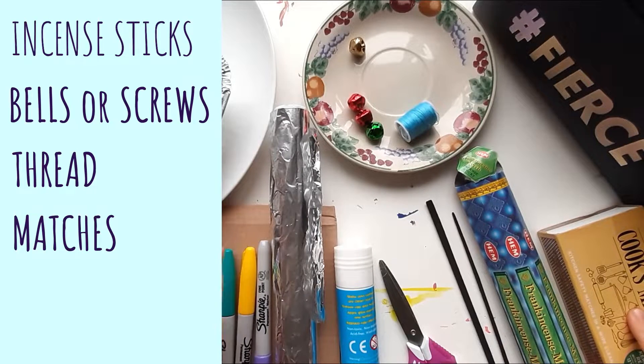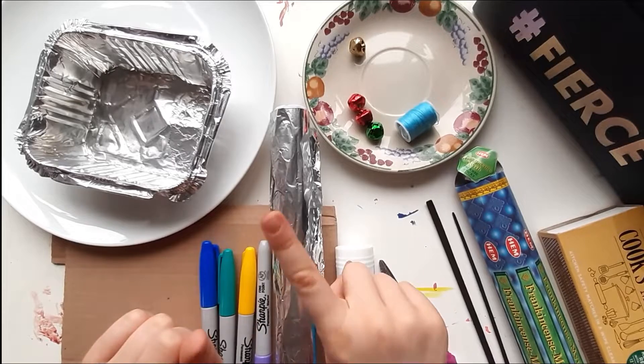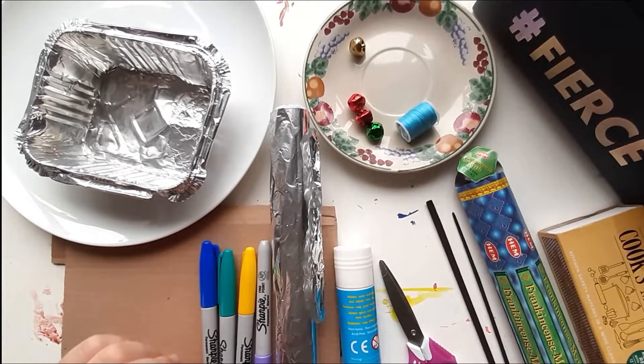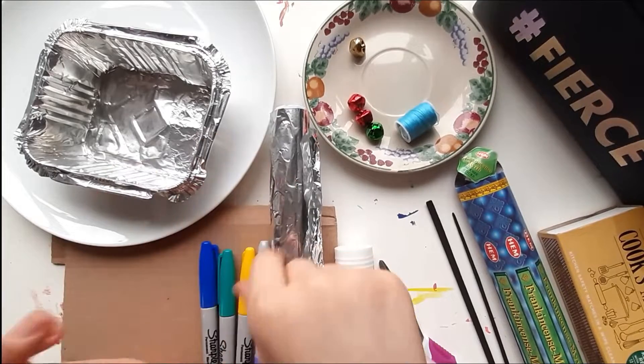Matches, matches, never touch — they can hurt you very much. You need an adult to help you with that part. So let's go, go, go!